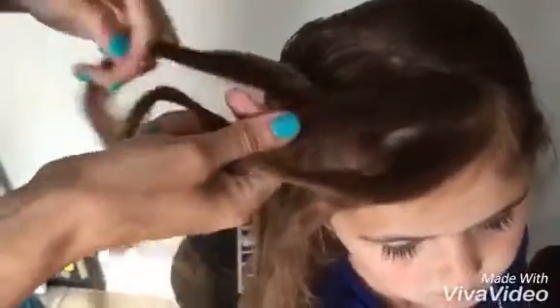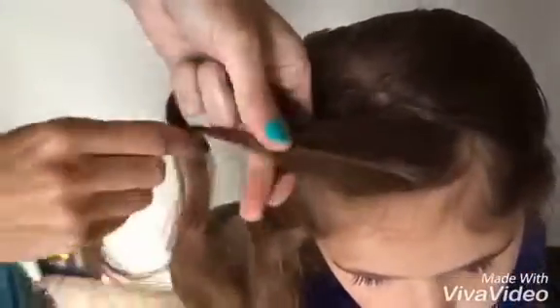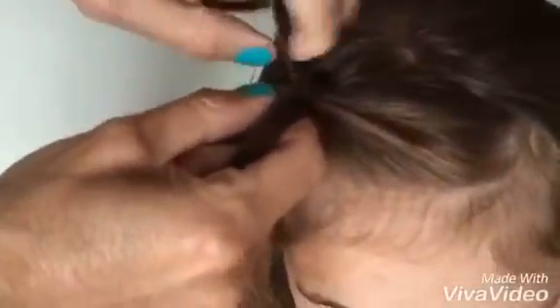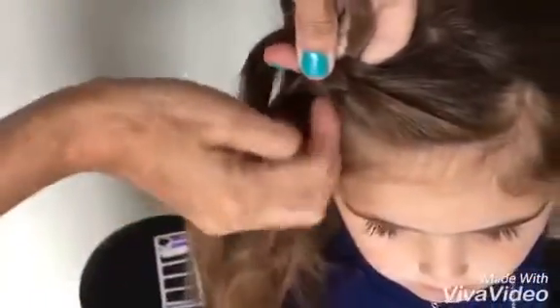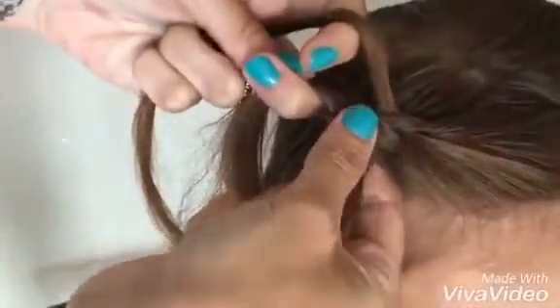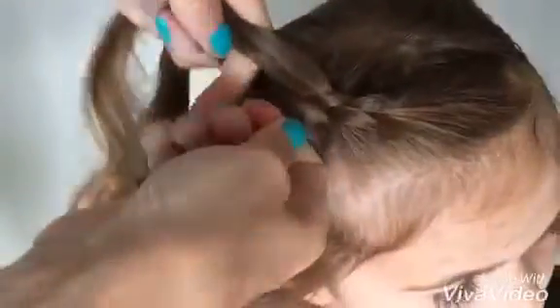You start it out as a regular braid and pull it tight. When it's time to pull from the right side, you grab a piece of hair just like you would a French braid — you grab a little extra piece and pull it to the middle. But what's different from a French braid is you don't grab on the left side. The left side you keep braiding like a regular braid, and every time you go on the right side or the under part, you're going to grab from the bottom.